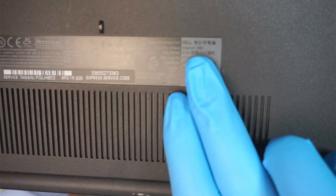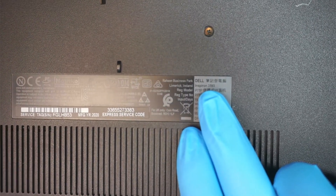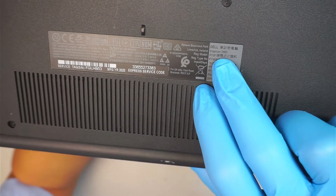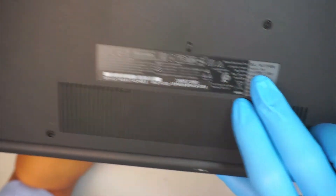To identify the model, all you have to do is turn it to the back of the computer and you should be able to identify it. This is the Inspiron 3593, also known as the Dell Inspiron 3593 or P75F.